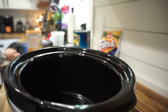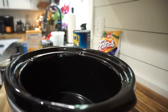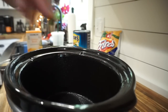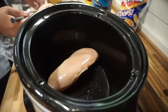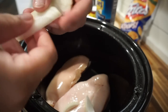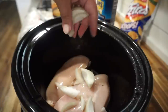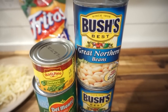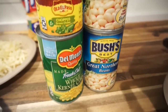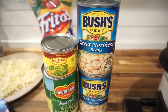Using a crock pot — I kind of like mom's size better than mine. I'm going to lightly grease it and then add our chicken in. On top of the chicken I'm adding a little bit of diced onion. Next, two cans of great northern beans, one can of corn, and one can of chopped green chilies. You don't have to drain any of these, you just pop them right in.